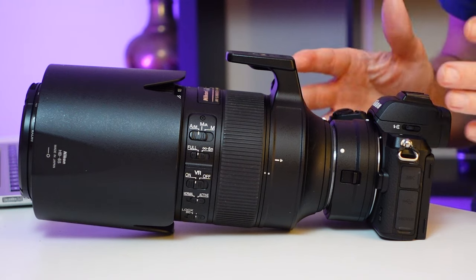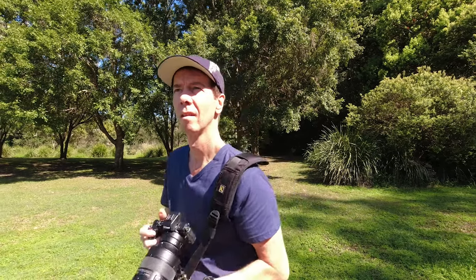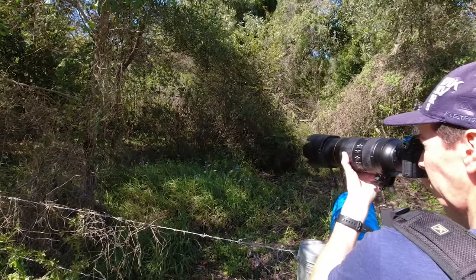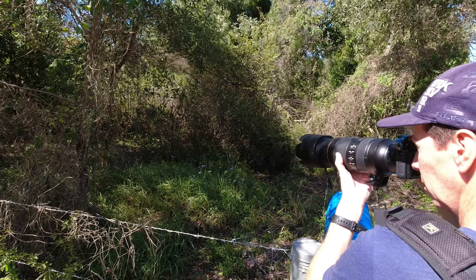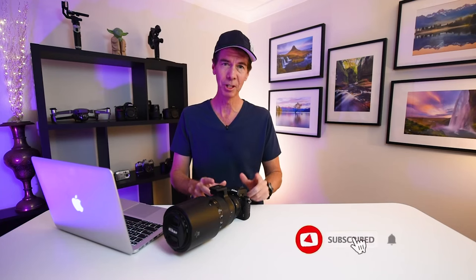Obviously the Nikon Z50 is no Z9 or Sony A1 when it comes to bird photography — it is a budget price camera after all — but if you make some adjustments to the camera and adjust your style and technique to suit the camera's limitations, you can actually achieve some pretty good results. Thank you so much for watching, I hope you enjoyed it and picked up some tips with the Z50 doing bird photography. Never stop creating and I'll see you next time.